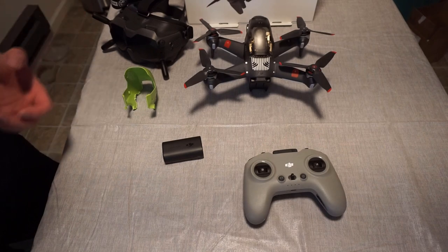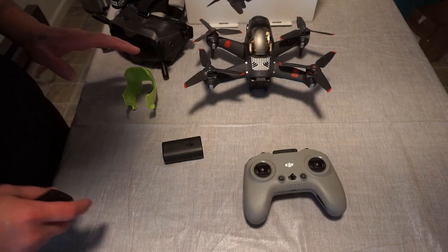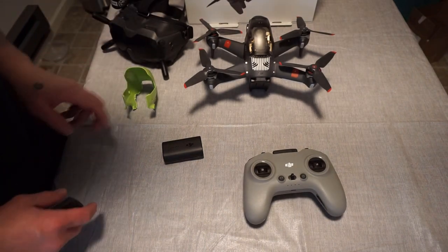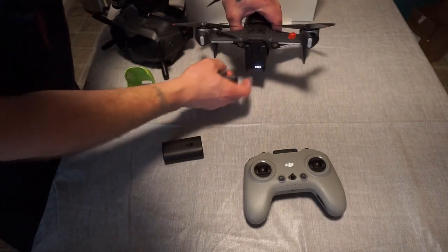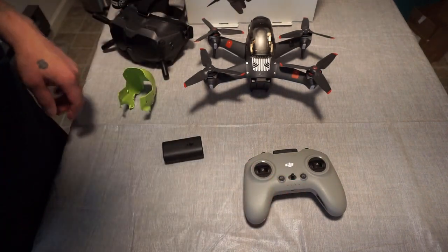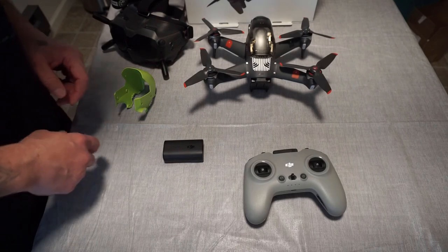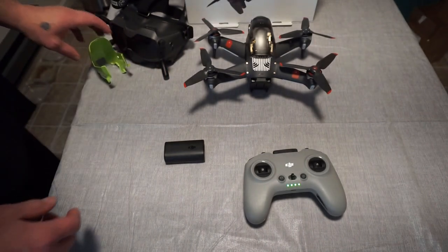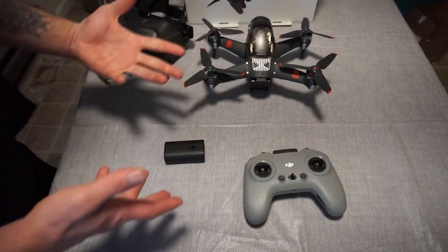We got everything charged for the combo. It was a little lengthy — first charge, so that probably doesn't make a difference since everything was in storage mode. The drone battery itself took 50 minutes for a full charge on the first time around. The goggle battery and the controller battery finished within literally seconds of each other at 2 hours and 3 minutes. So if you think you're going to get right in and out of the box on these, you're going to be sitting there waiting for these to charge for a bit.